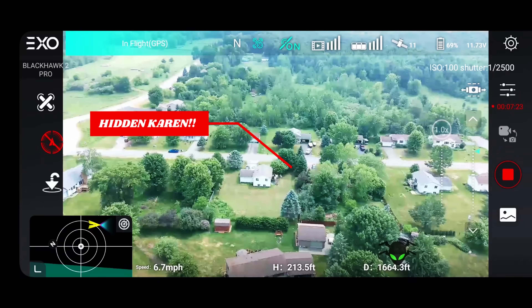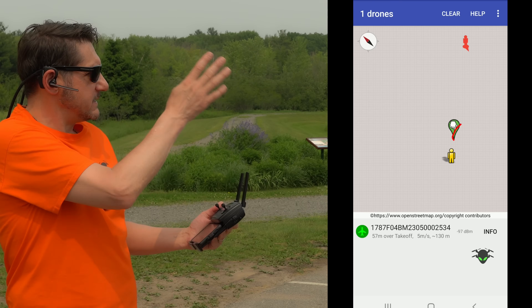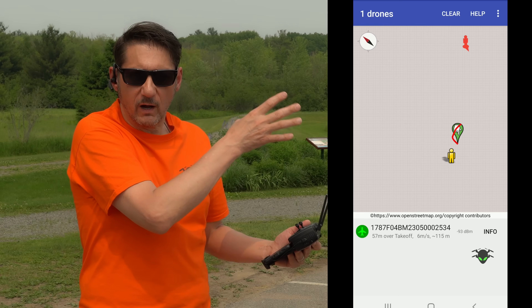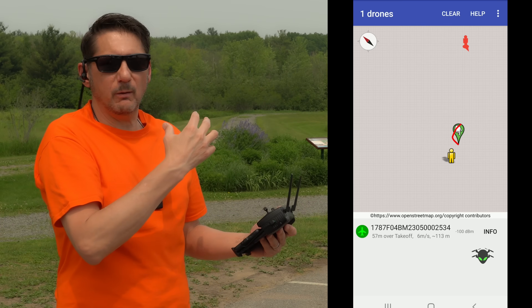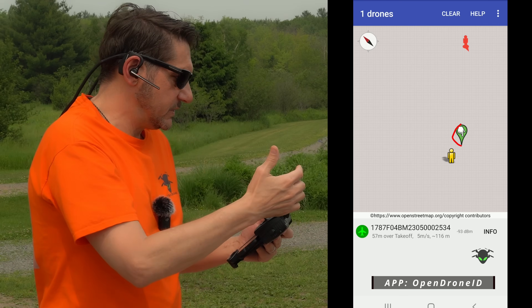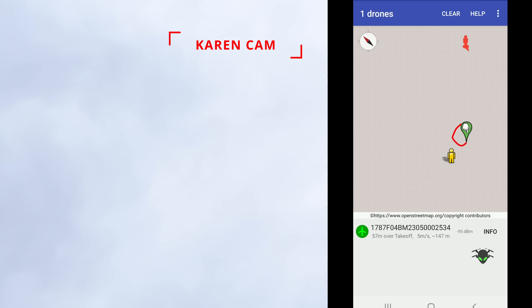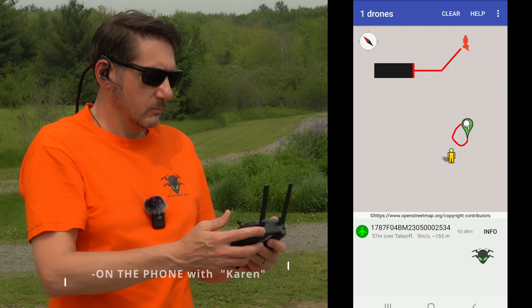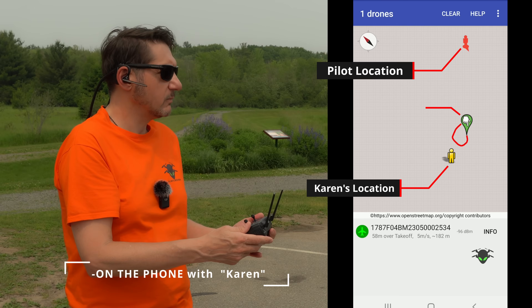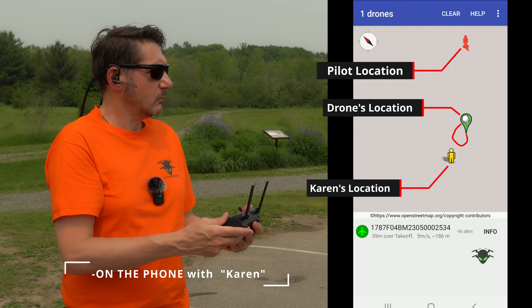We're flying now and should be in range of where Karen can see us. Over here is the actual map that Karen is seeing while I'm flying — she can't see me, but she can see the drone in the sky. Karen, can you see the drone now? Can you see me flying? I should be somewhere nearby you now. Karen responds: I hear it — now I see it. You should see it on the Drone Scanner app. Karen confirms: I see your location, my location, and the drone location all on the app. I can see the path of the drone — it looks like it's circling.